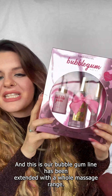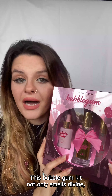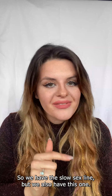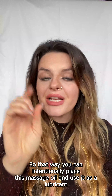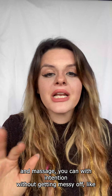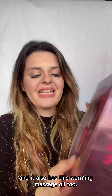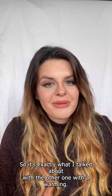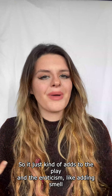Another new product — our bubblegum line has been extended with a whole massage range. This bubblegum kit not only smells divine but has everything you need for an erotic massage. There's the full body massage oil with a gorgeous bubblegum scent and a little eye dropper, so you can intentionally place the oil and use it as a lubricant in intimate areas — on the anus, the vulva, the penis — without getting messy. It's way more intentional, very sexy and elegant. It also has a warming massage oil with that gorgeous scent. Adding smell can definitely influence someone's pleasure.